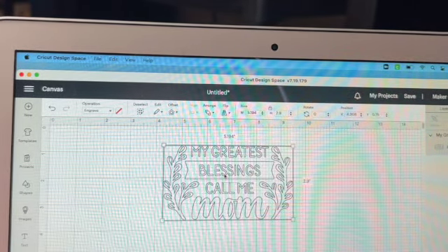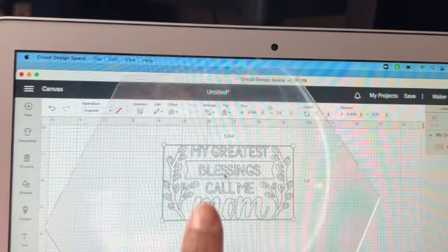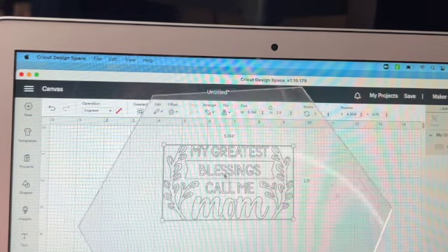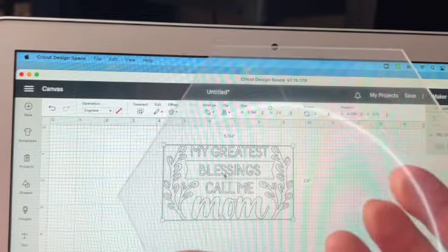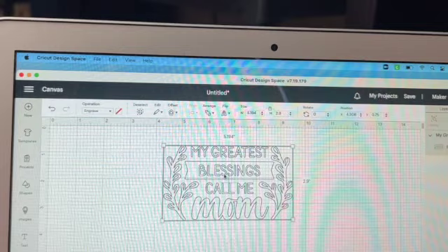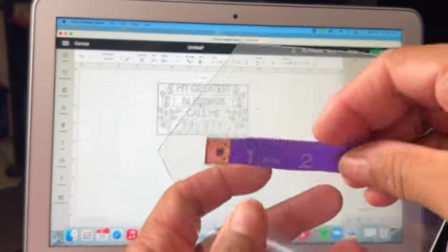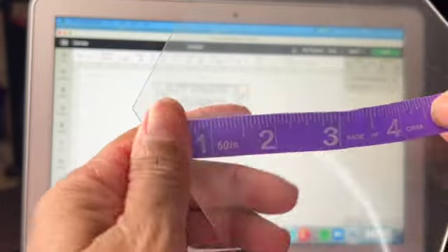We need to make sure we get the design centered on the plexiglass and at the right size. The first thing to do is measure the size we want the design to be on the plexiglass, so let me grab my measuring tape.